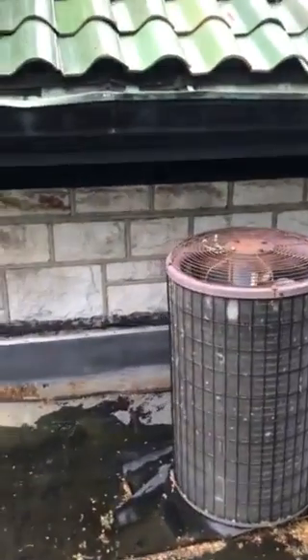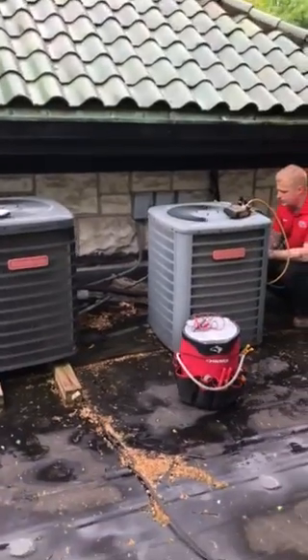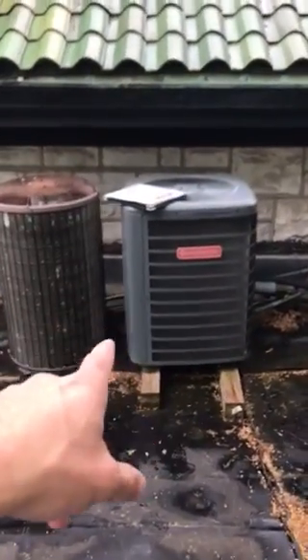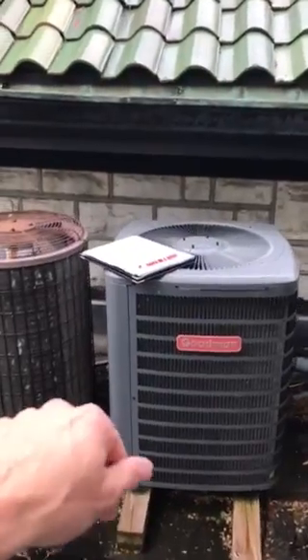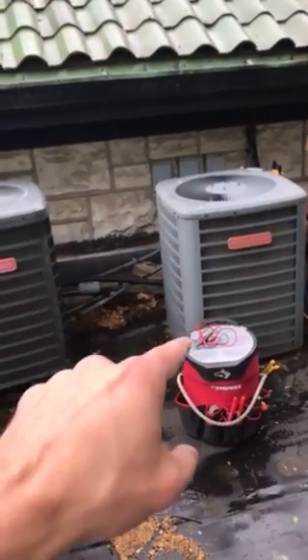This is the system that's completely frozen over inside. Scott's checking the pressures on the one over here on the right — we think that one might be okay. This system is working good; its air handler is on the second floor. This other system's air handler is up in the attic.